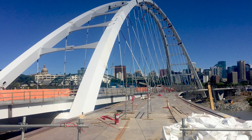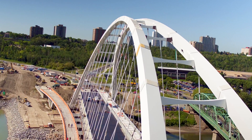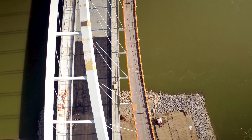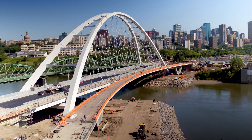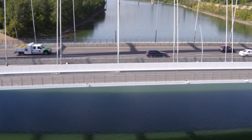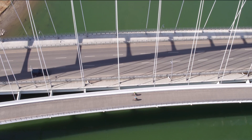This element is the true signature piece of the Walterdale Bridge, and it's the only one of its kind in the world. With the entire bridge structure in place, crews spent the summer welding the shared-use path and paving the deck. The city of Edmonton proudly opened the bridge to traffic in the fall of 2017, and in November of 2017, the signature shared-use path was officially opened for use.